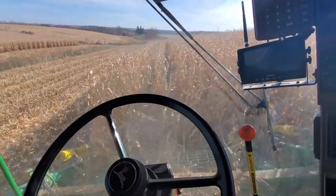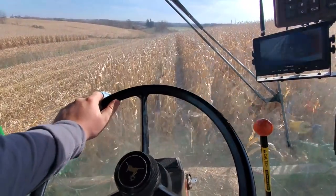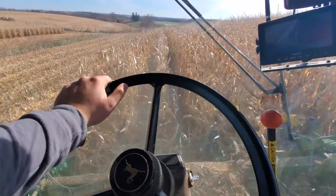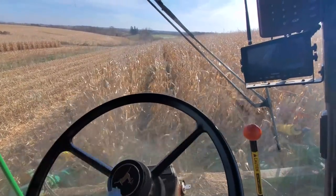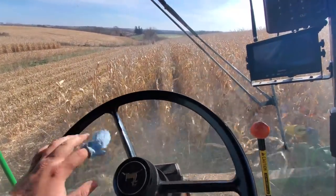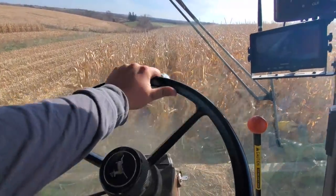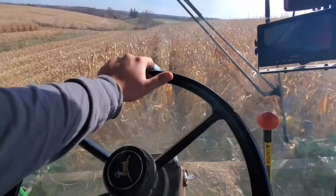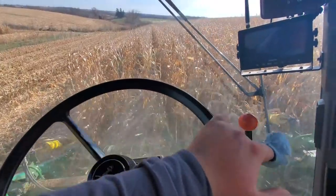I don't know if I'm going to be in the combine all day or unloading — not sure what the plans are. We were going to have me and dad combine and the other guy chisel, but it's too greasy out, got to wait till nighttime. Kind of wanted to do a daytime chisel plowing video, but I don't think that's going to happen.